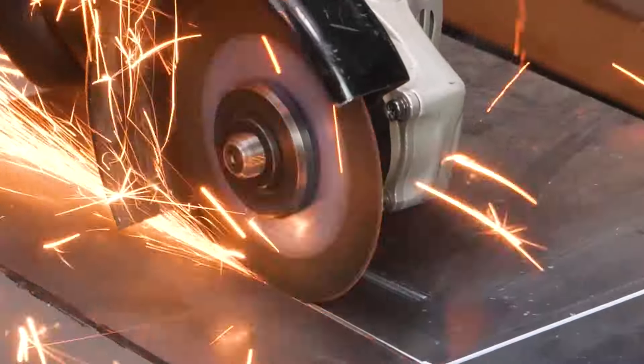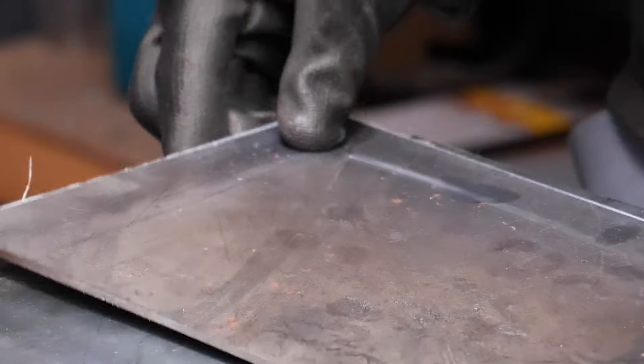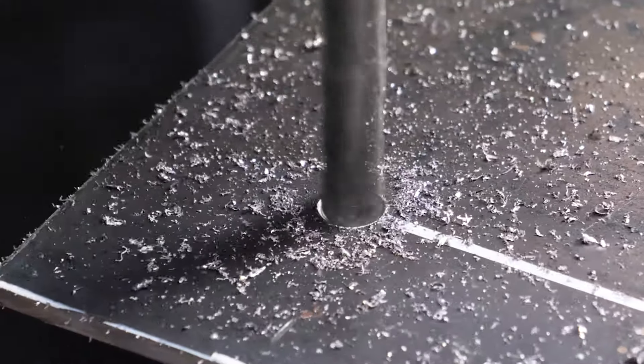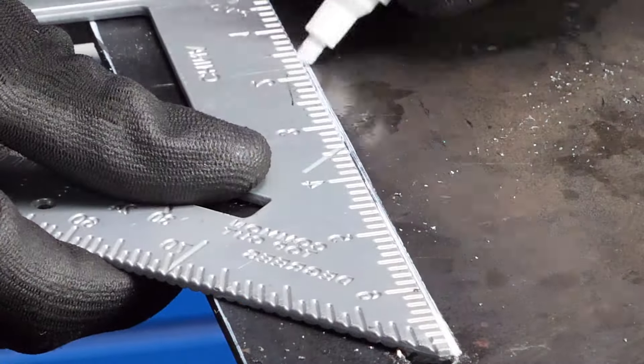First things first, I'm channeling my inner metal maestro and cutting these scraps into precise sizes. It's like performing surgery, but with more sparks and fewer medical degrees. Precision is the name of the game, so grab your set square and let's get this party started.